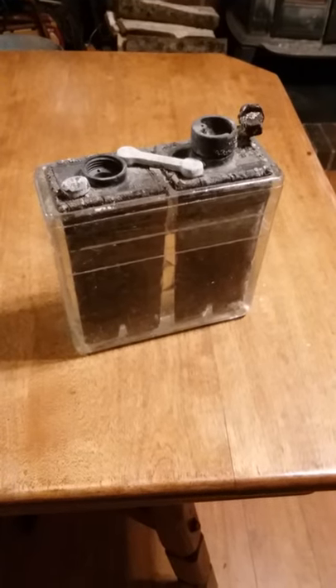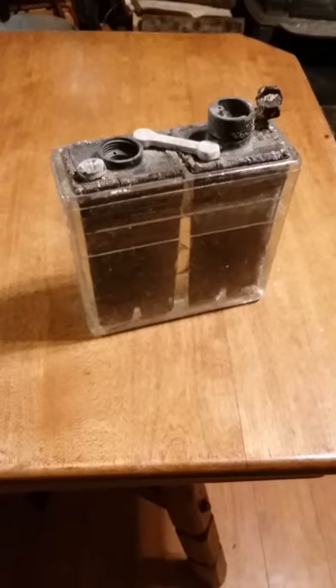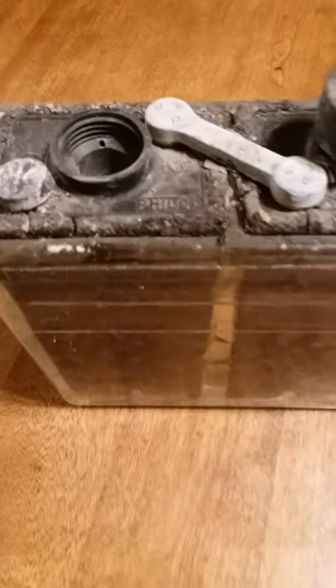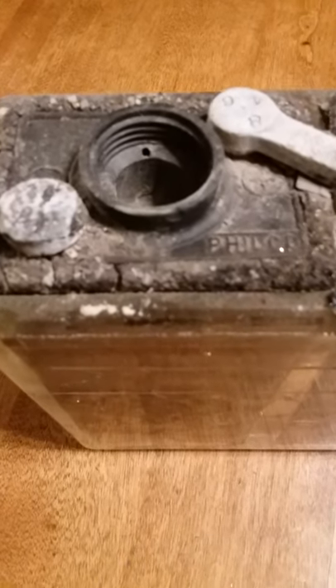Hey folks, DF Digger back with another short. What you're looking at right here is a circa 1920s Philco battery. This was made of glass on the outside.